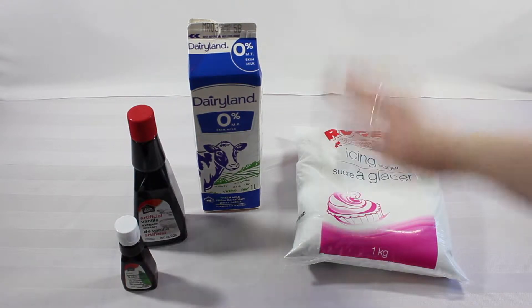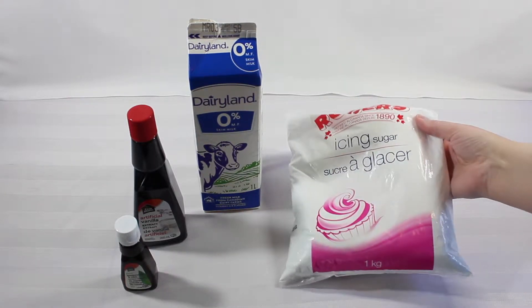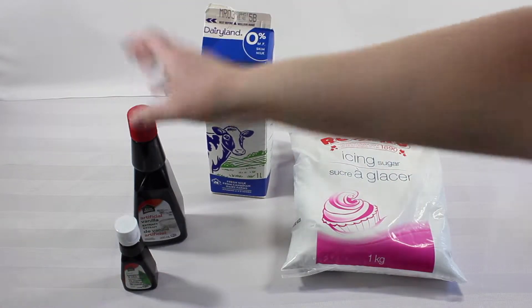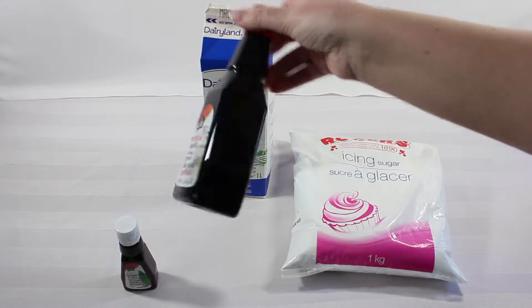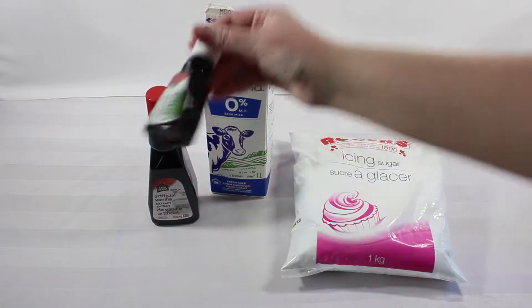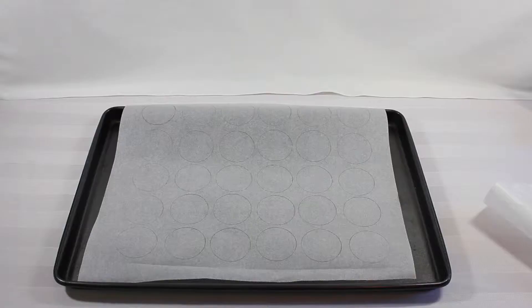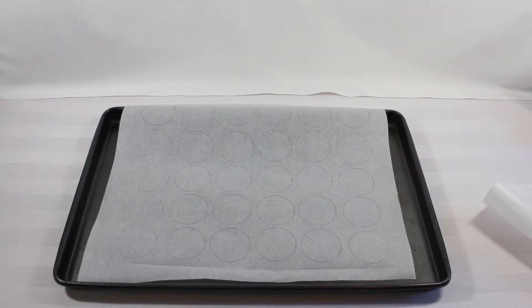Now for the macaroon filling ingredients, we are going to need: icing sugar, some regular milk, some vanilla, and then for flavoring I just picked up some mint extract.